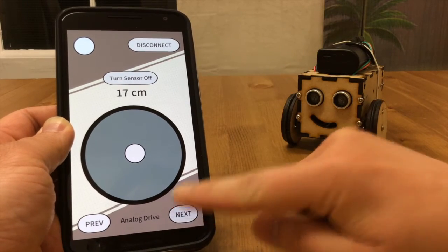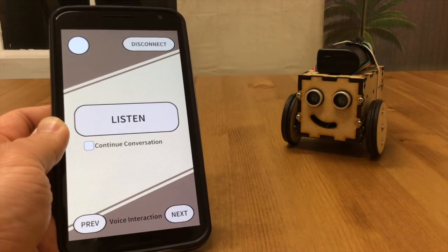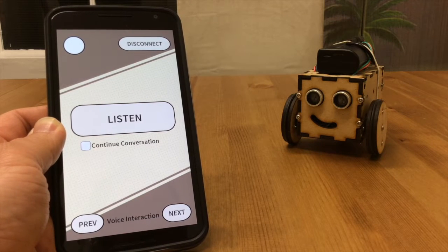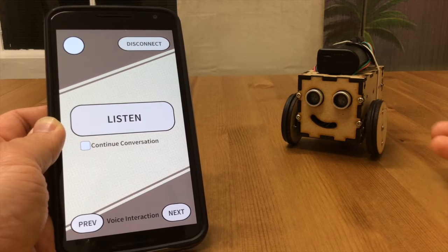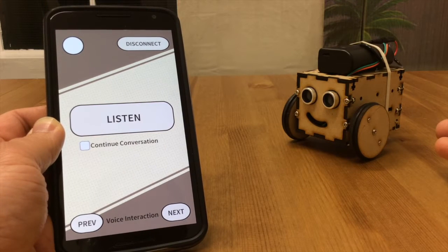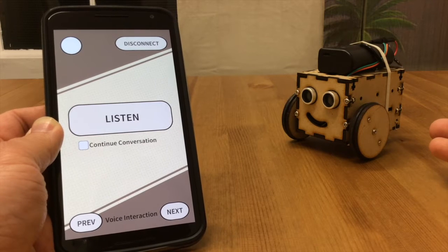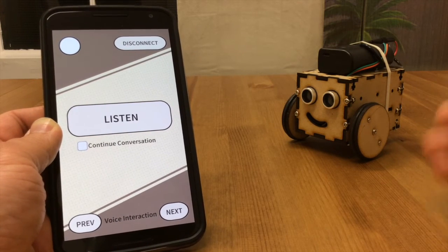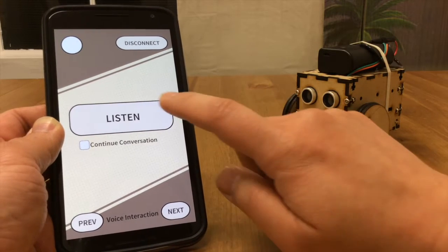The next mode I want to show you is the voice interaction mode. This is pretty much a port of my Sphero app to Puppet. I've taken some features out — some of the features require the gyro and other hardware that Sphero has — so I've taken some stuff out.